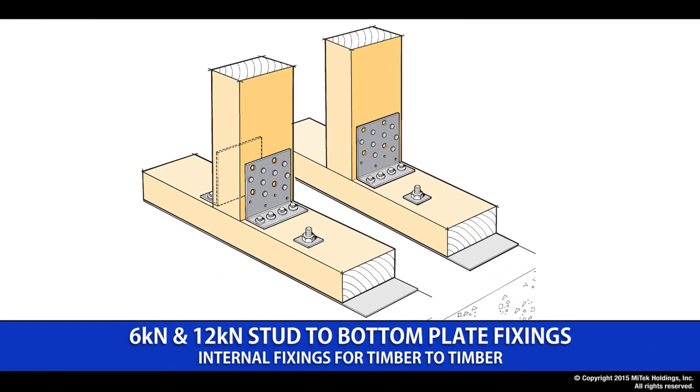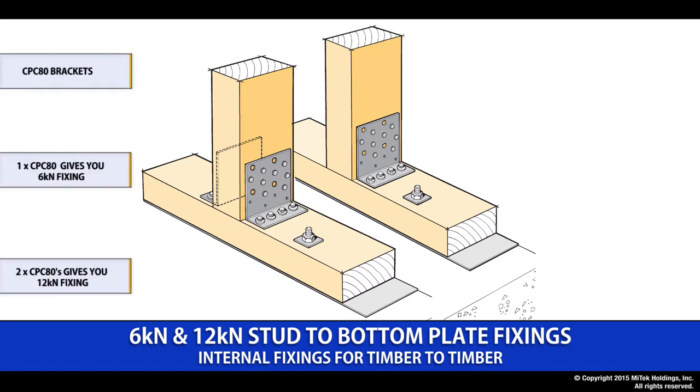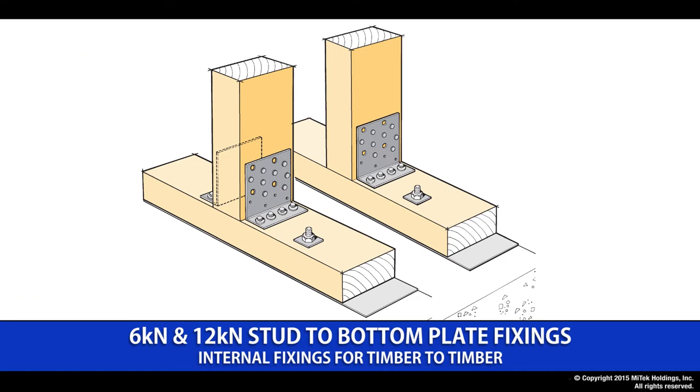The 6kN and 12kN stud to bottom plate fixing uses the CPC80 connection. It is designed to connect a stud to a bottom plate, and a single connection will give you 6kN where a pair of them will give you 12kN. The product is provided in the pack with all the relevant fixings.